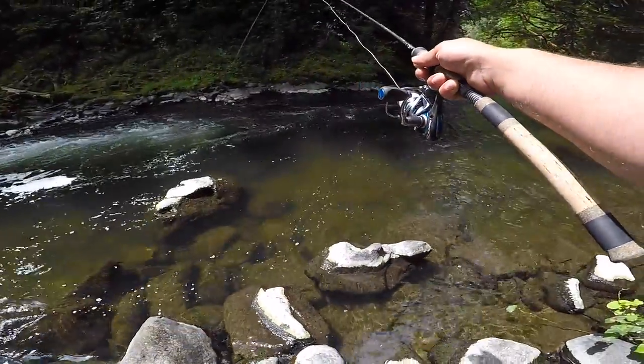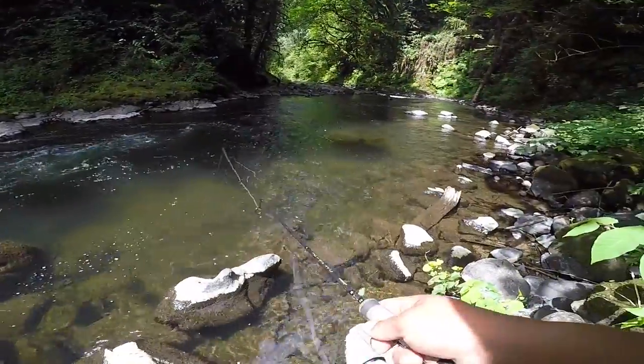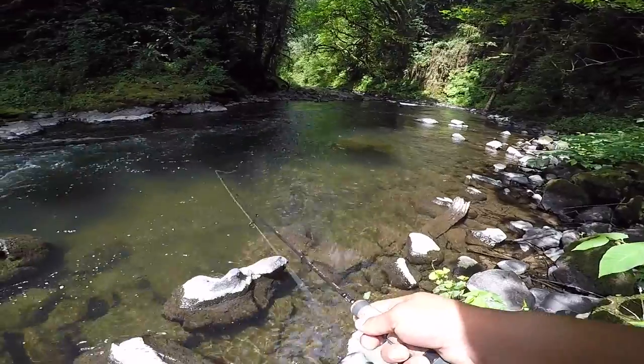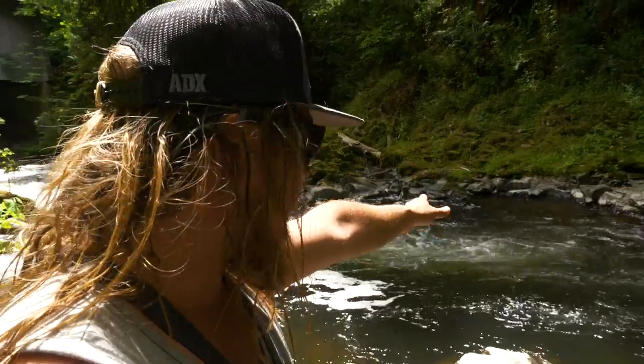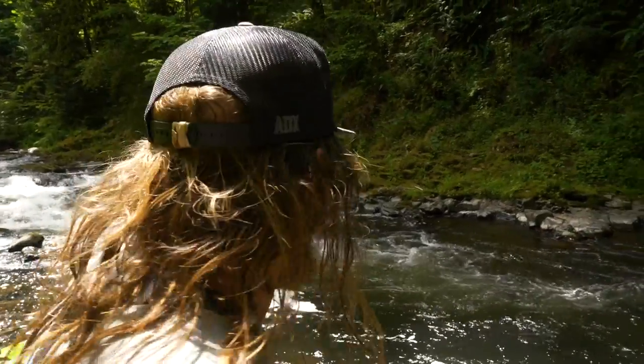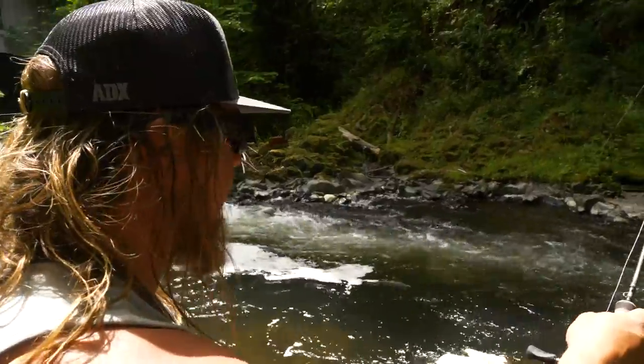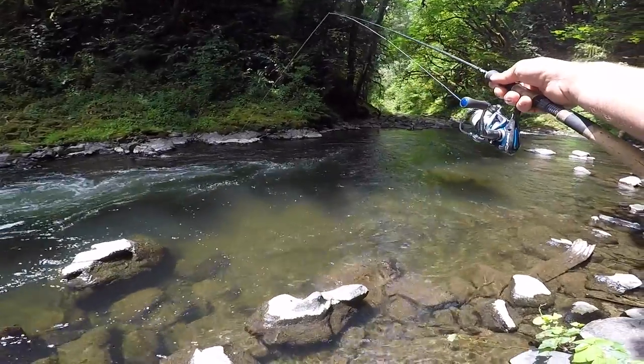I think there are bigger ones in here. As soon as I switched to black and got that first good cast through, I got bit about a quarter of the way through the drift. As it swung across and I went to reel in, that little cutthroat bit. The color change did the trick — we'll just keep changing colors and see if we can keep getting them to bite.